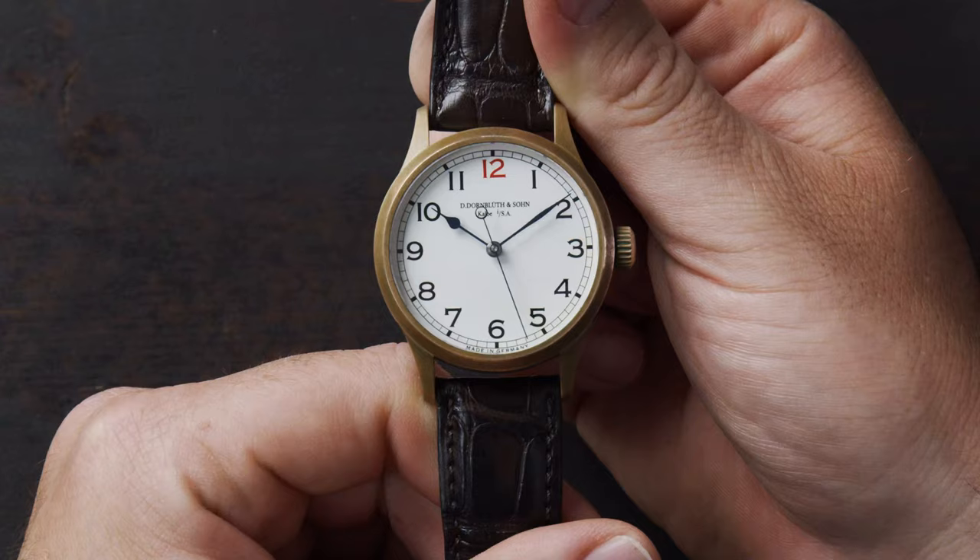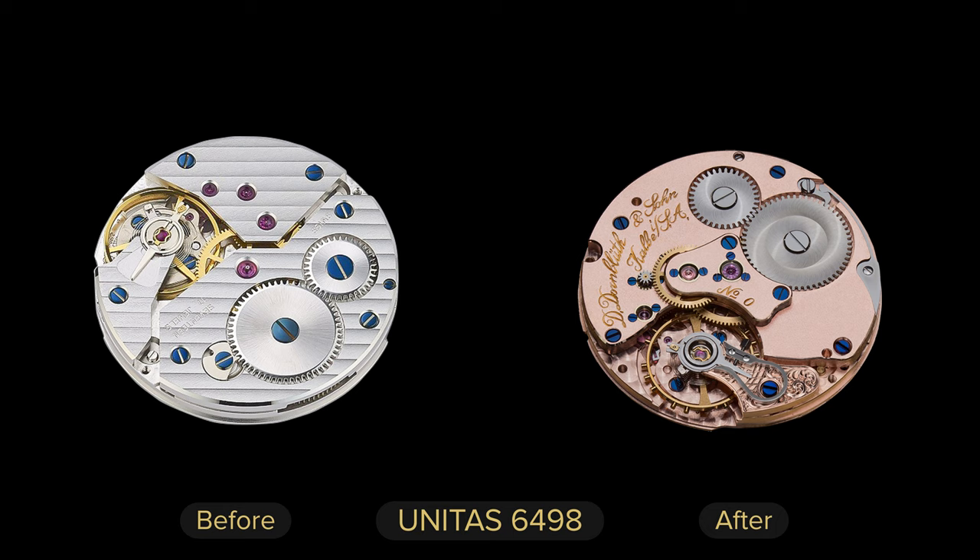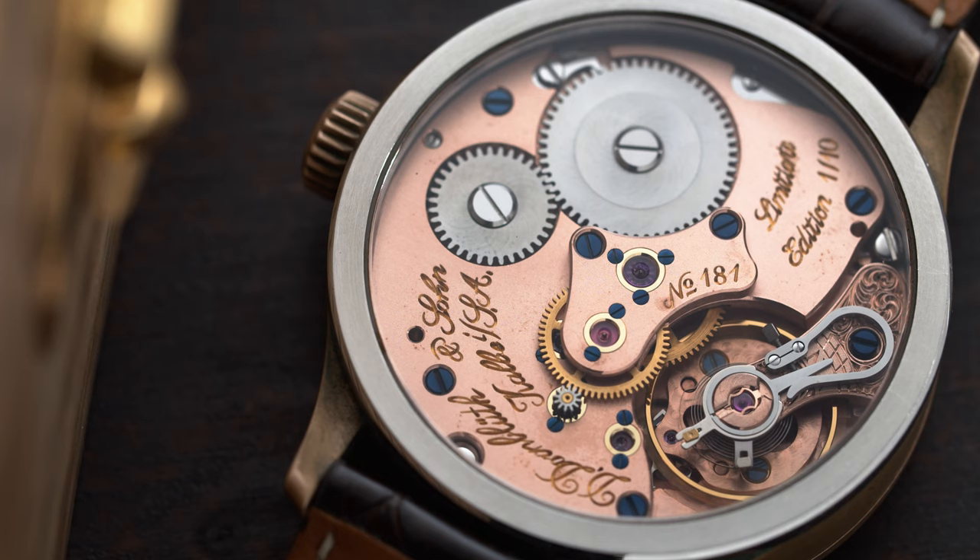What I want to talk about the most is the movement of this watch — again, it's going to impress you. When I turn the watch around, you'll be surprised to know that this is actually a Unitas movement. In fact, this model features a Unitas 6498 caliber. It might surprise you because this looks like an in-house movement even to my eyes.